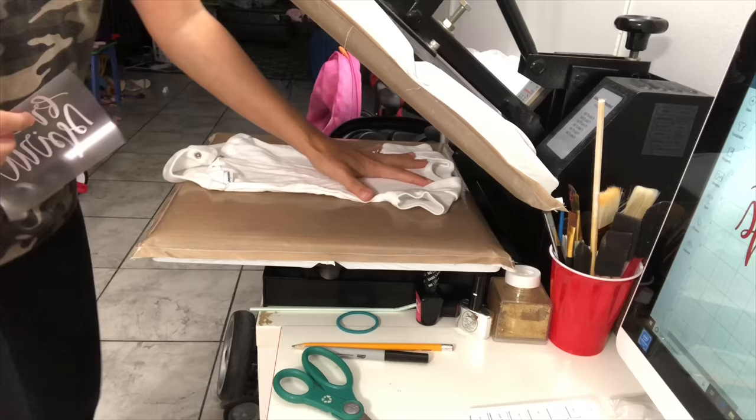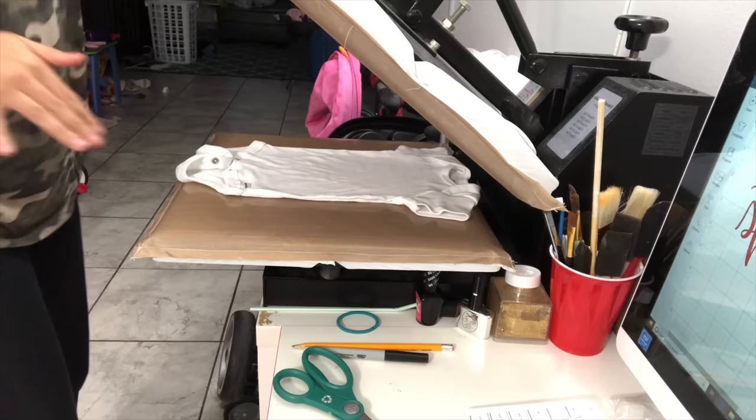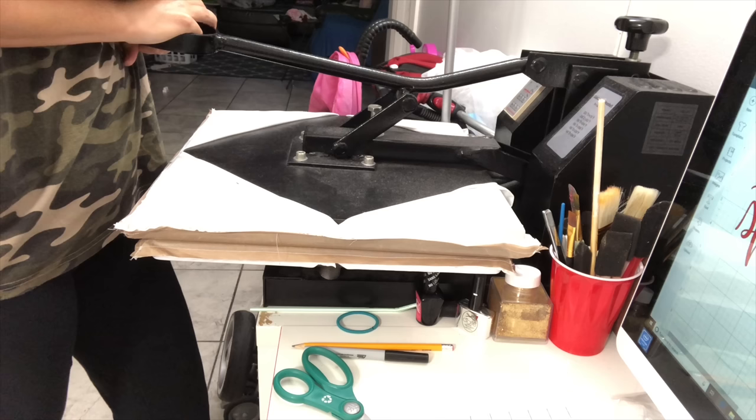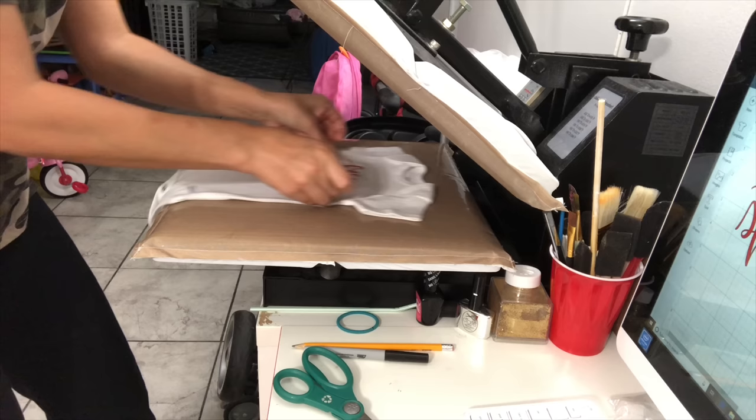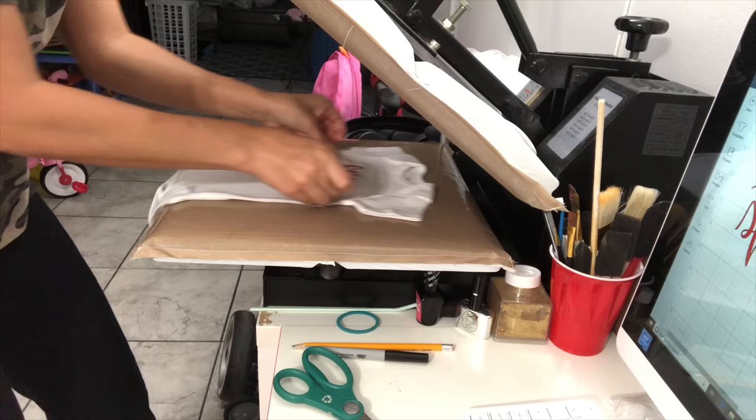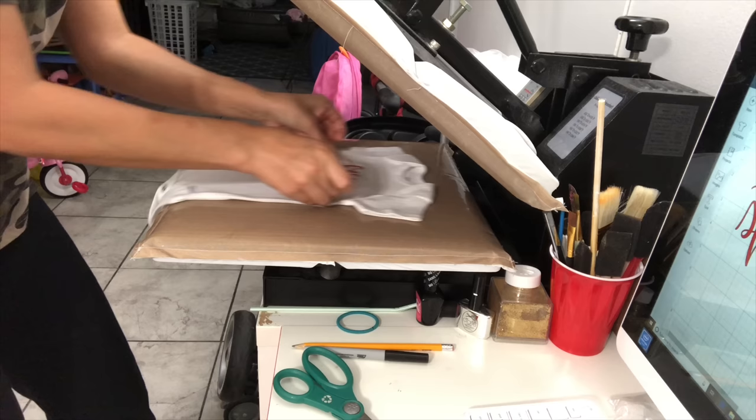Now it's time for the application. I have two onesies here — a size 12 months that I'm going to use the Cricut brand on, and a newborn that I'm going to use the Siser brand on. I always like to press down on the shirt first to warm it up, then lay the vinyl down exactly where I want it.